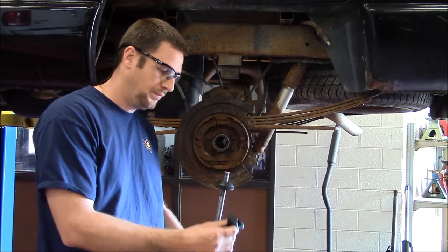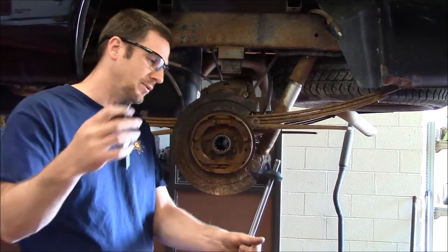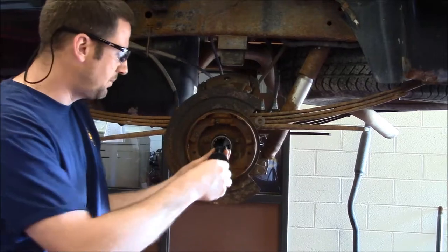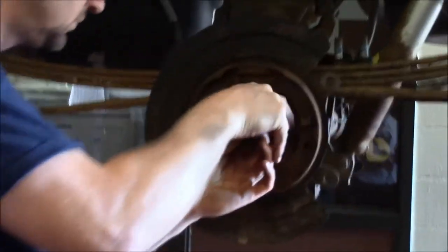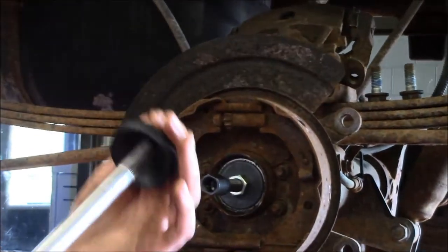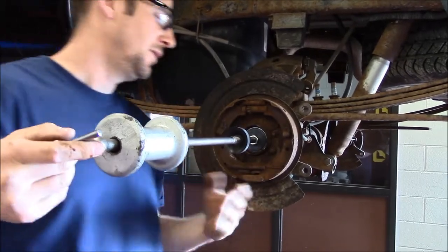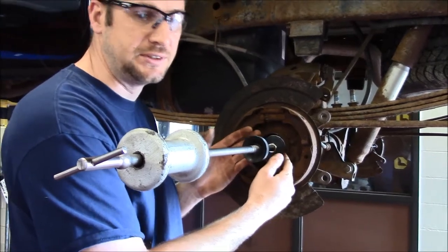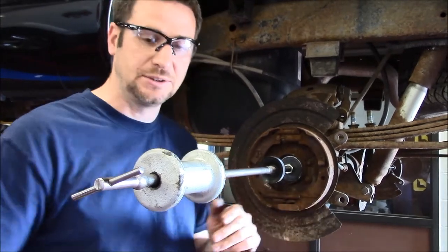I have a tool — this is our tool to remove the axle bearings. This is a slide hammer. What I need to do first is fit this tool in behind the axle bearing. What I didn't show you was there was an axle seal, and we previously removed the axle seals. If you try and remove the bearing with the axle seal still in there, you're going to have a hard time. I recommend removing the axle seal first.